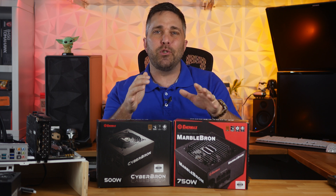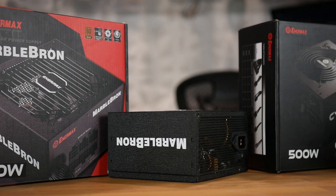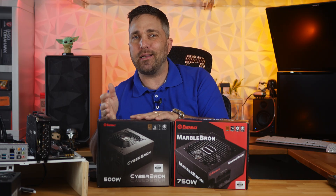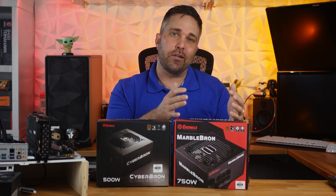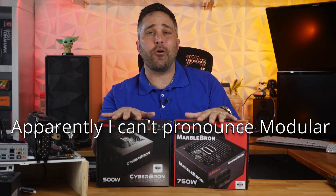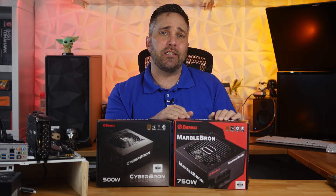What I have today is a sample from two of their power supply lines: a 500-watt CyberBron model and a 750-watt MarbleBron. These two lines are essentially the same with a couple of differences. The CyberBron line comes in 500, 600, and 700-watt models and is non-modular, while the MarbleBron line offers 550, 650, and 750-watt models and is semi-modular. Both are 80 Plus Bronze rated, come with a five-year warranty, and are supplied with all-black flat ribbon-type cables.